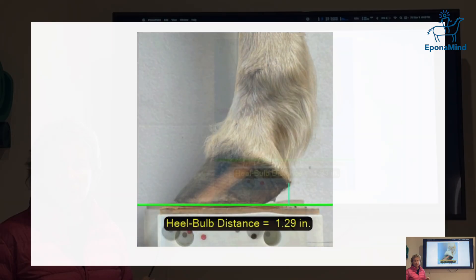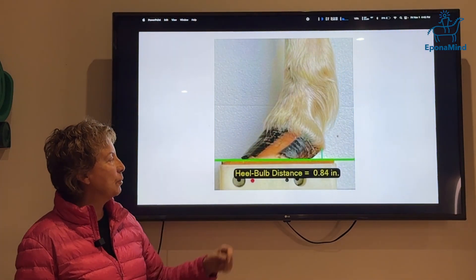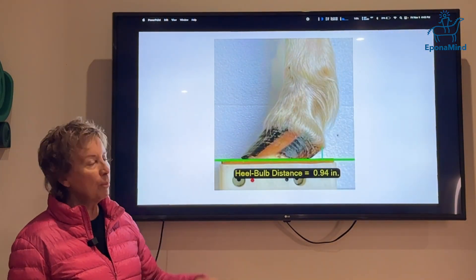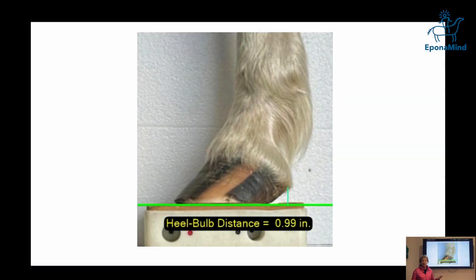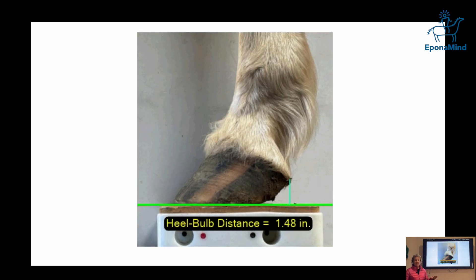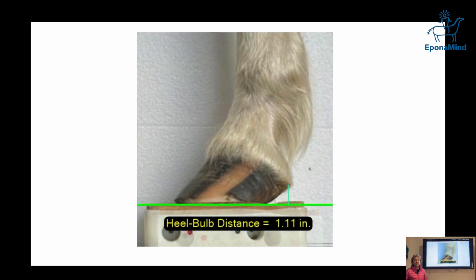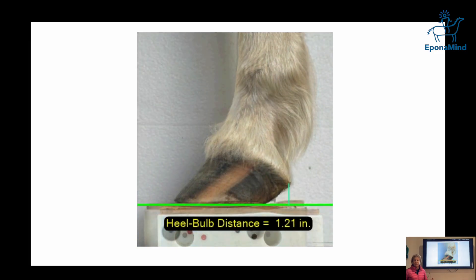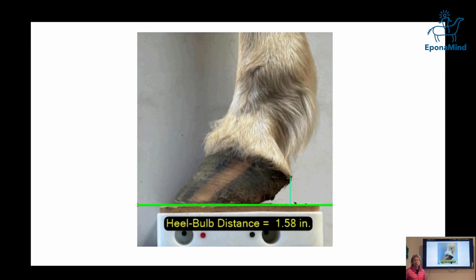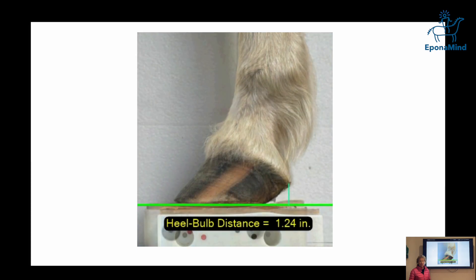This is a barefoot horse. It's interesting to see how white pigmentation in the wall was pushed by improper trimming. If you add a metal shoe that is not placed correctly, it would probably be even worse. It's not black and white — I prefer to work with something closer to the mechanical properties of horn, but you can still create problems with barefoot work or composite shoes.